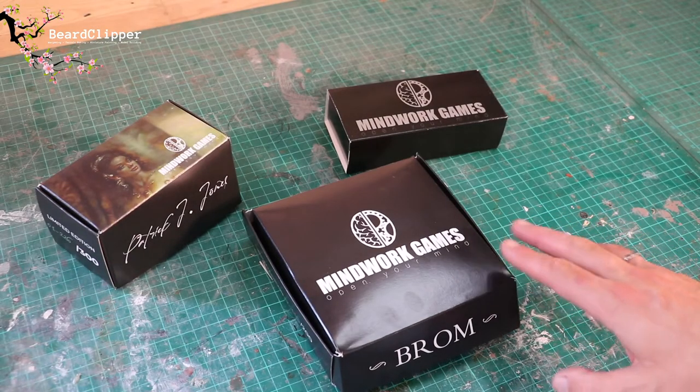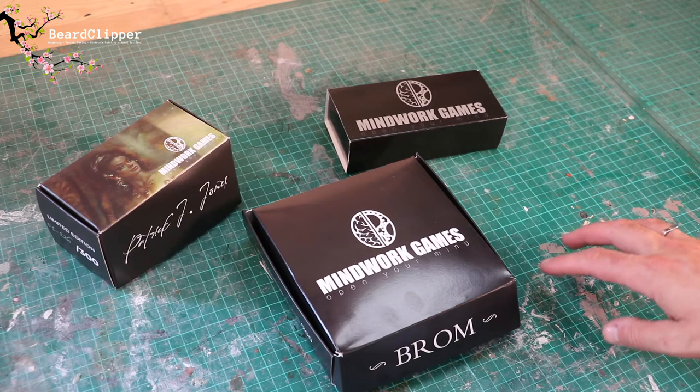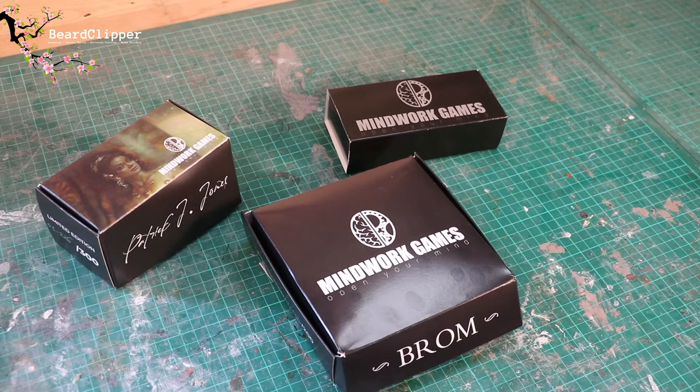I've taken delivery of some more miniatures but they're almost more than miniatures. They're definitely not for gaming — they're almost dioramas in themselves. These are from Mindwork Games. Just before I start unboxing, which I'm going to do next, I just wanted to say that I had a really good experience with this company.